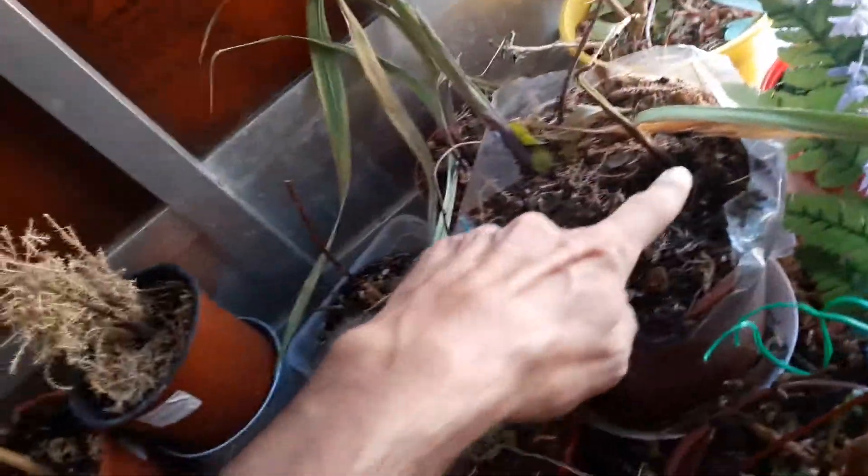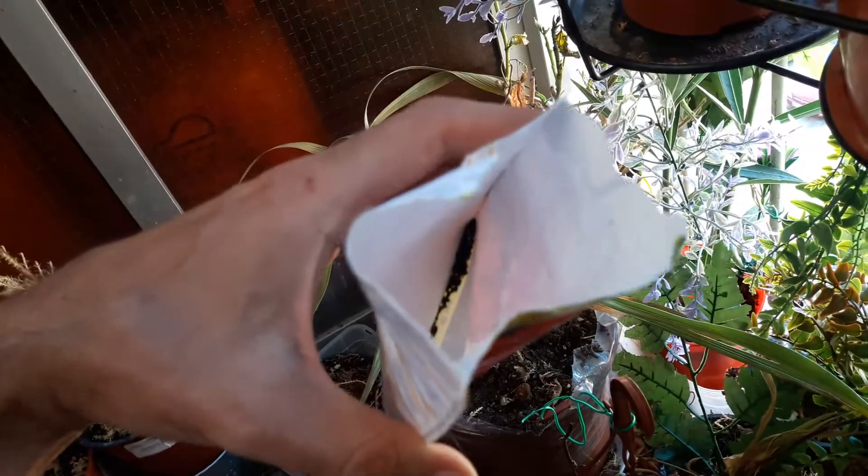That's the only thing that works. So this is a bulb, and this is a bulb. But these tiny black seeds — they're not gonna work. Don't waste your money, and subscribe.